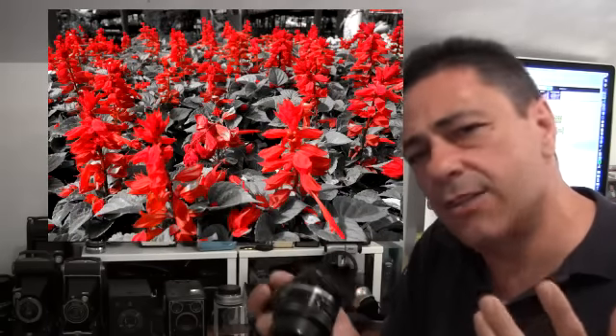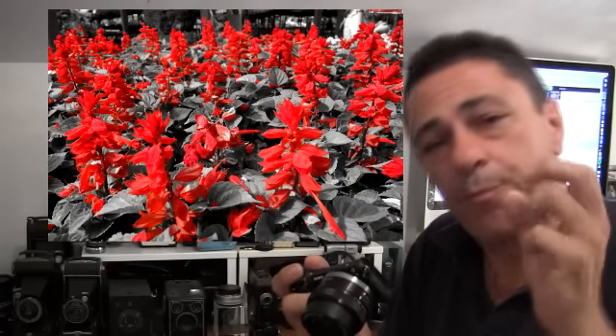There are also some really cool features built into the camera itself — great black and white settings, and partial color photos where you can take an image and pick just a particular color from the scene.